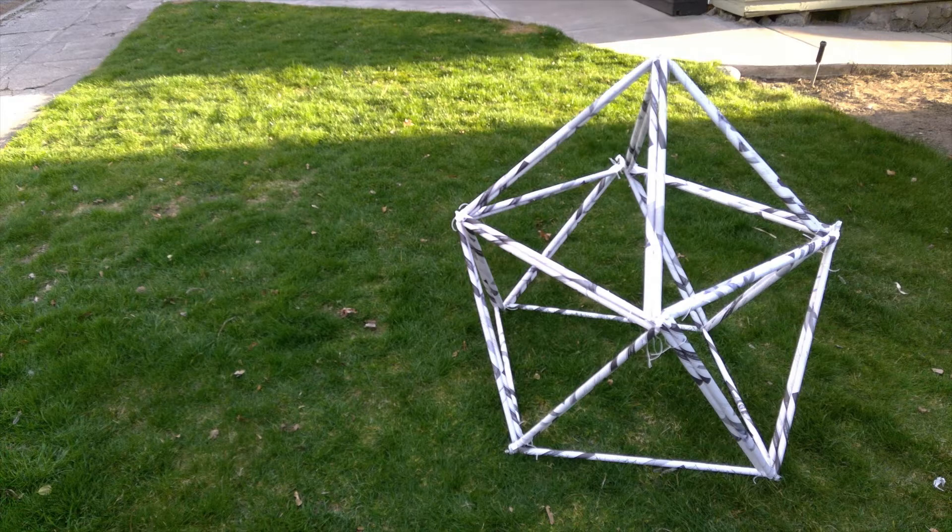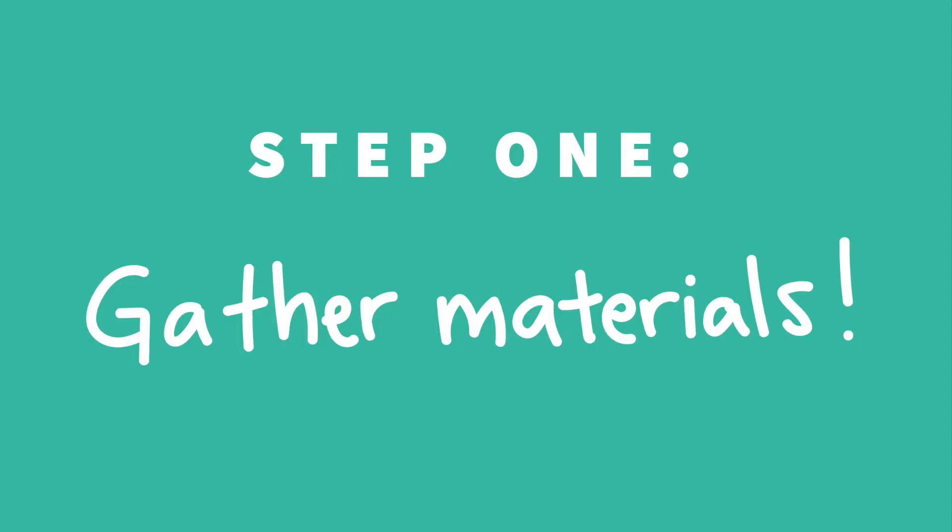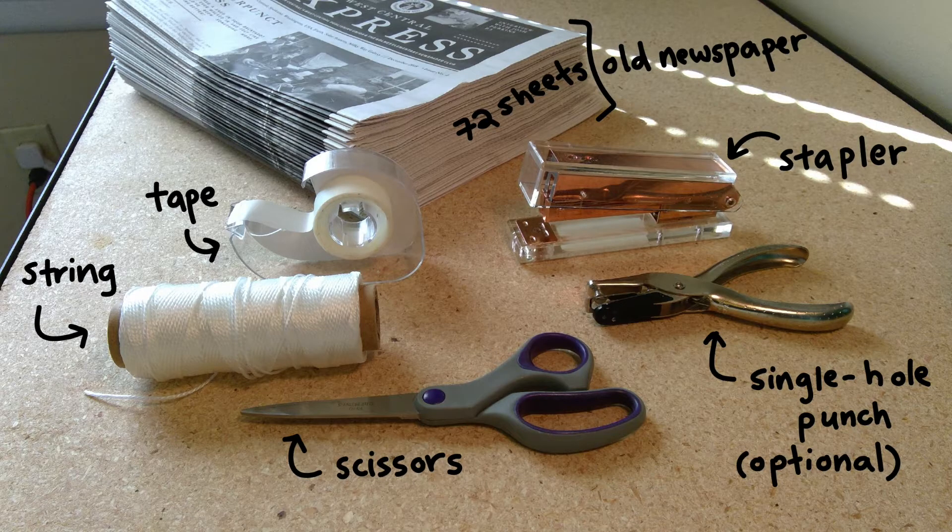And now, let's get to work! As always, step one is to gather your materials. The materials we'll need today are 72 sheets of old newspaper, tape, string, a stapler, and as an alternative if you don't have a stapler at home, a single hole punch.